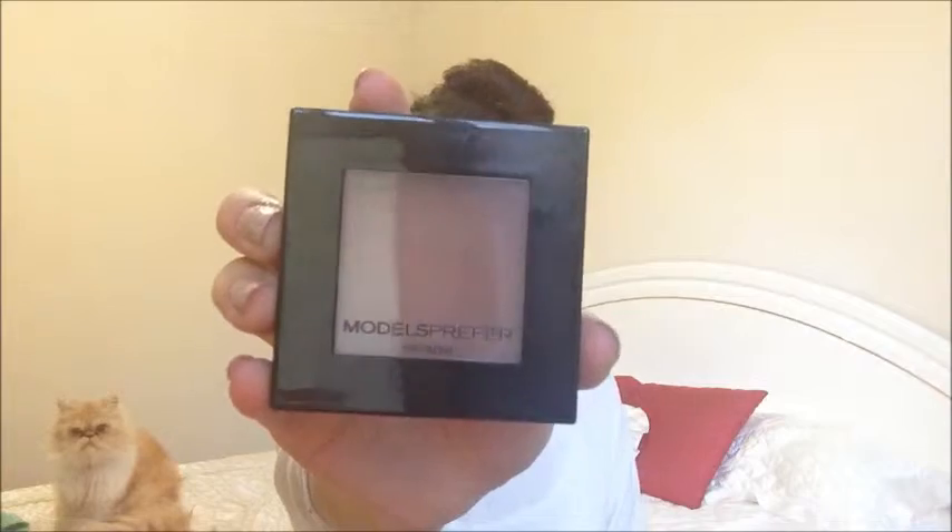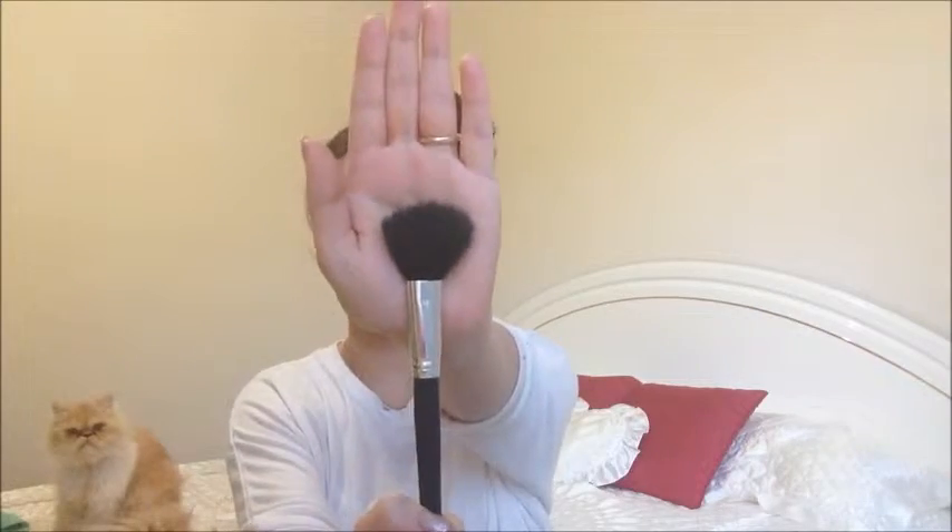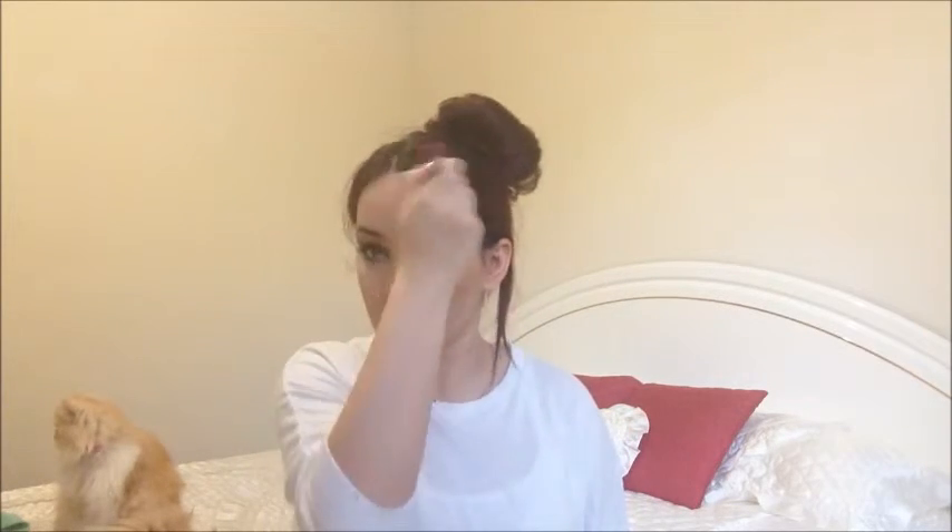Then I'm using the Models Prefer Bronzer in the color Sunkissed on a powder brush. I'm not really going to contour to an extreme — I'm just going to warm up my cheekbones a little bit so they're a little bit more prominent, and also warm up my temples and forehead. I'm not really going back in with much product — just working with whatever's left on my brush.